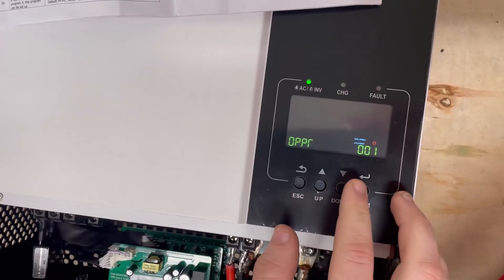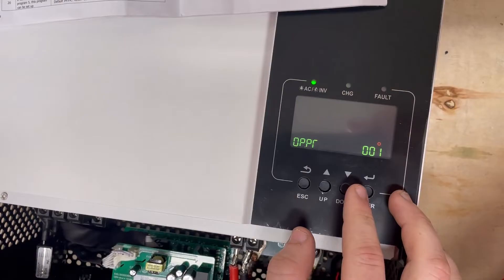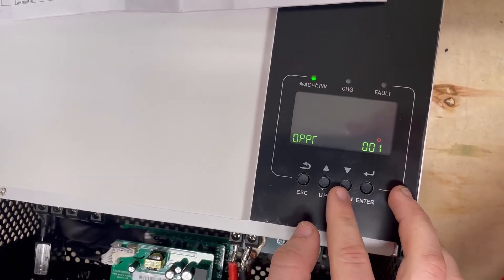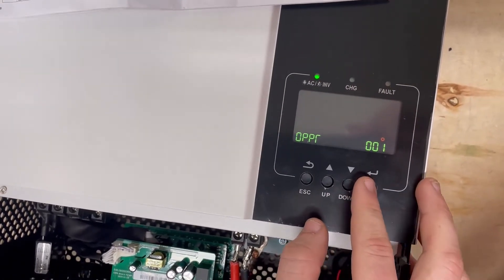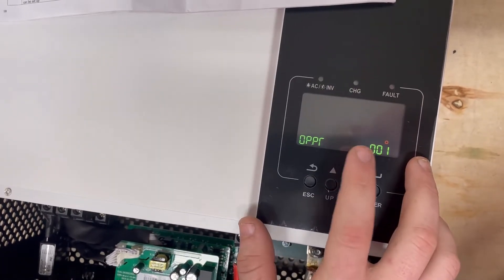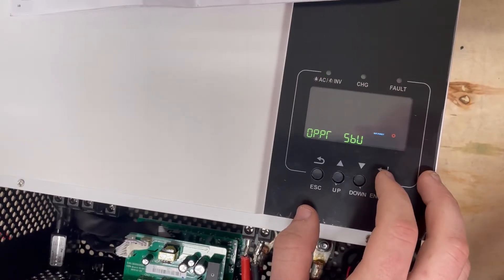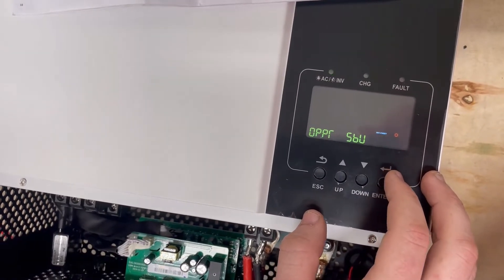Setting 01 is normally set to UTL, but UTL is not what we want here because that basically always puts the utility first on AC input. We don't want to go to utility first — we want to run off our solar, then our batteries, and then utility last. That's really what you need to achieve your target if you're trying to build a self-consumption system.